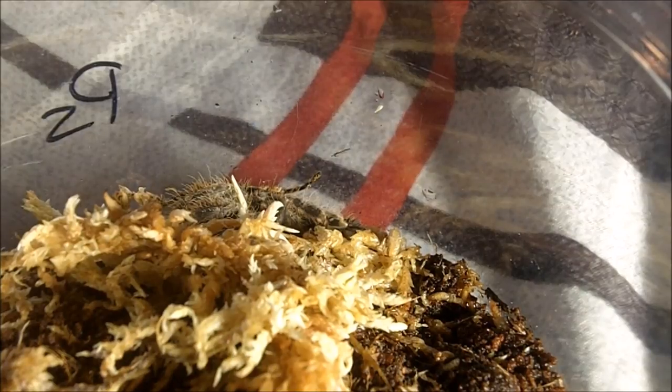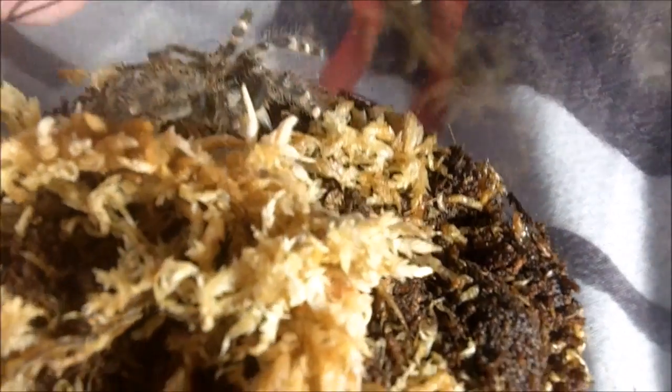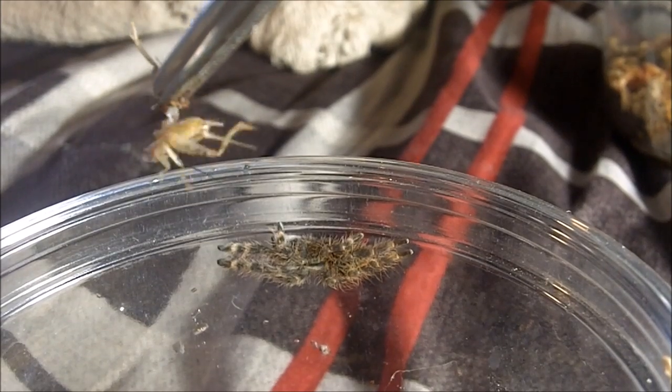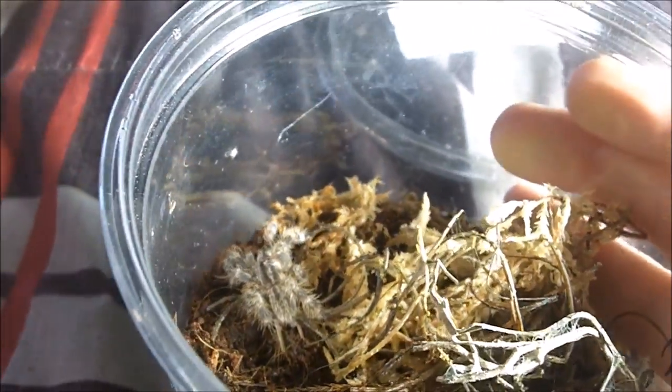Let's try to film a Poecilotheria smithi, the yellow backed ornamental. Find a little cricket — Smithy is right over here. Boosh — fantastic! Up next we have a Poecilotheria hanumavilasumica, the Rameshwaram ornamental. This one is about three quarters of an inch. Awesome!